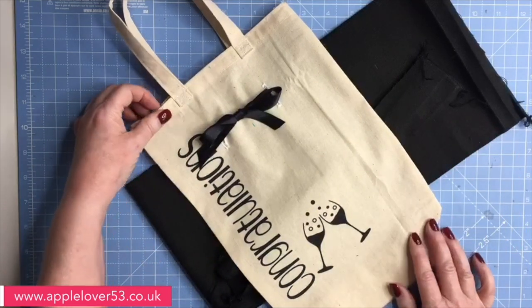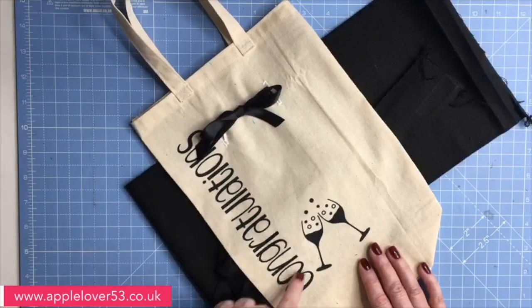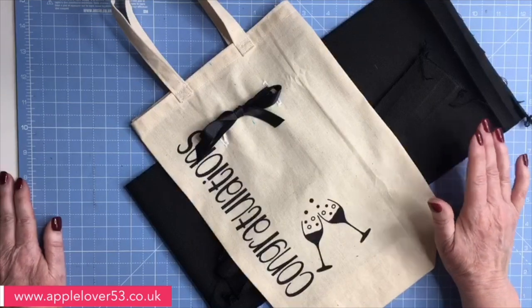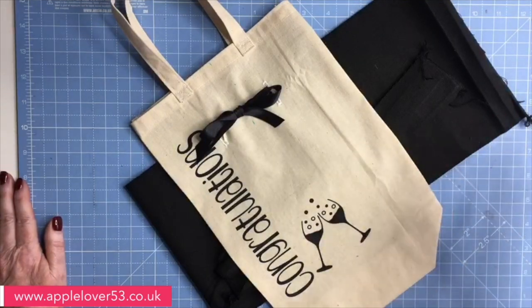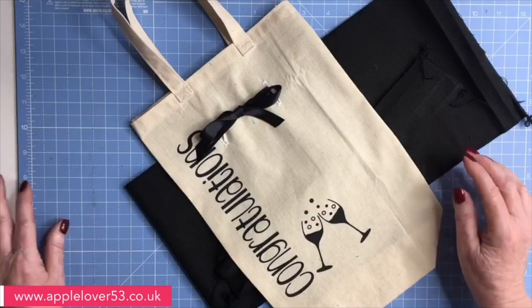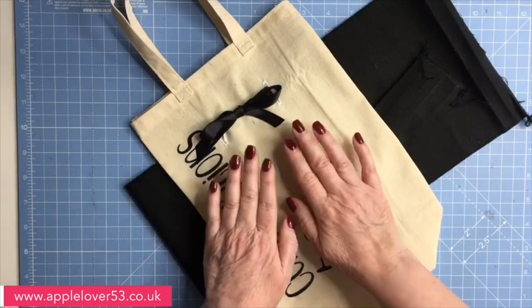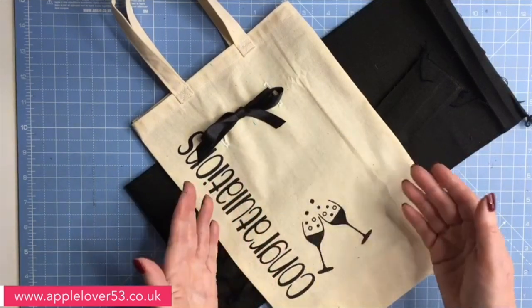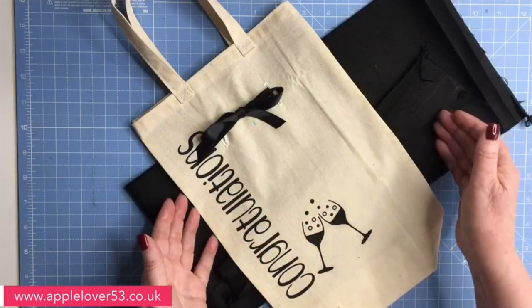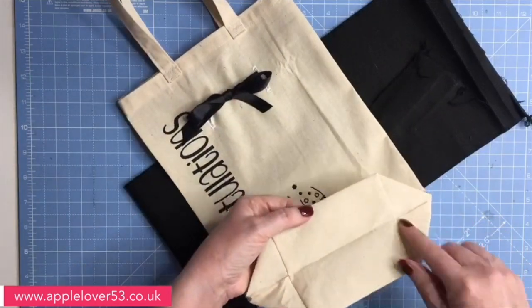I've done this cream calico one, contrasted with a black ribbon and black decoration. The one I'm going to show you how to make today is in black, but it's the same principle. It's nearly the same size, just a little bit narrower. The wider one will fit a champagne bottle as well as a bottle of wine. This one I'm making a bit narrower and it's got a gusseted bottom.